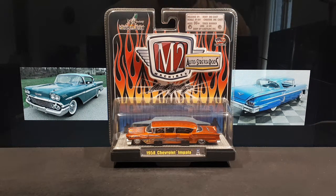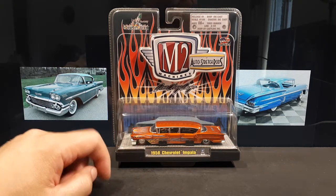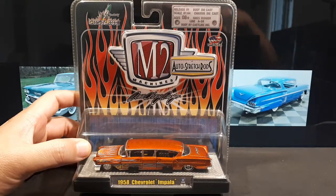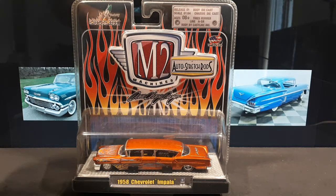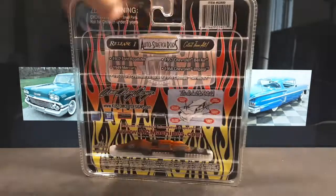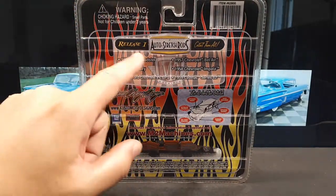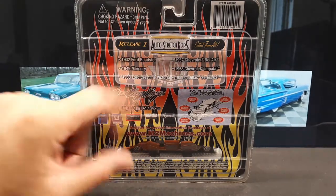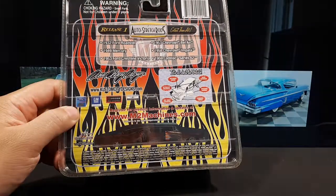Hello again, limousine collectors. Today we have the M2 Auto Stretch Rods of the 1958 Chevy Impala. It's an old casting, an old toy — says released one die-cast, 1:64 scale, eight years and up. Tires are rubber, body is die-cast. They do tell you what other castings are in the series; there are only six limousine castings I can research from M2 Machines, and eventually I'll get one of each.